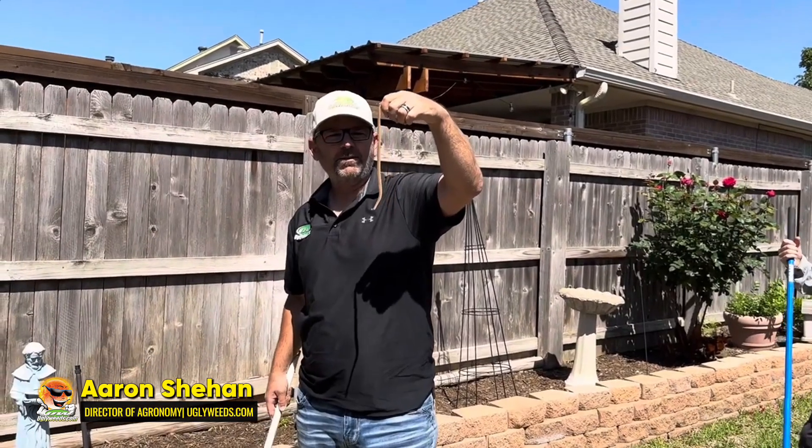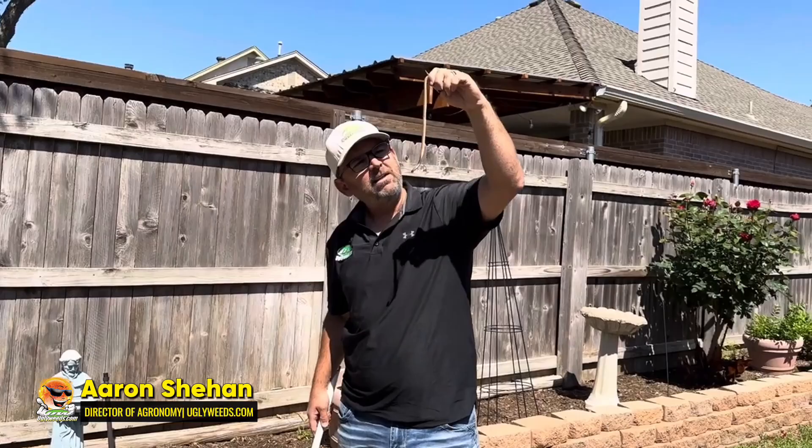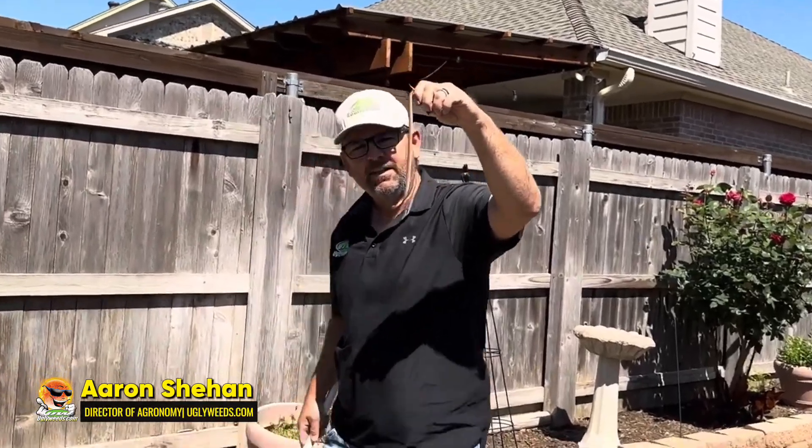Now sometimes when you're digging around in the lawn and removing the thatch, you might come across some snakes. We're going to let this guy go.